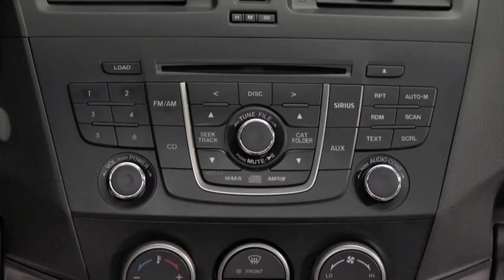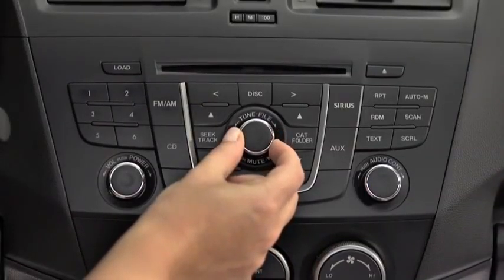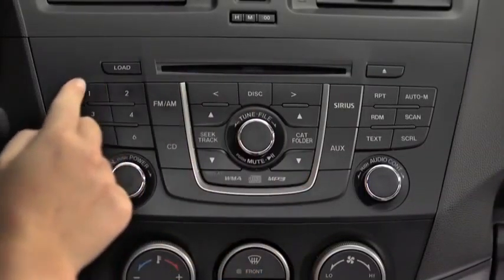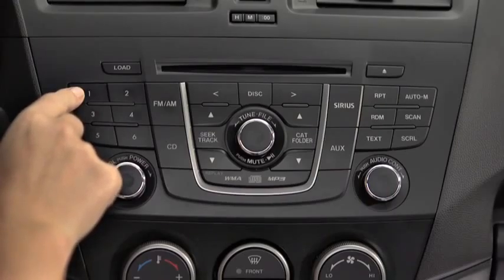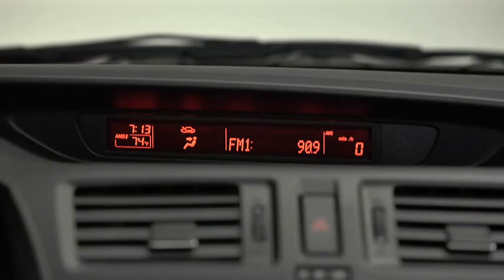The six preset channels can be used to store 6 AM and 12 FM stations. To set a channel, first select AM, FM1, or FM2. Tune to the desired station. Press and hold a Channel Preset button until a beep sounds. The station is now held in the memory. Repeat this operation for the other stations and bands you want to store.